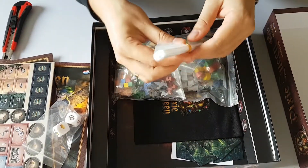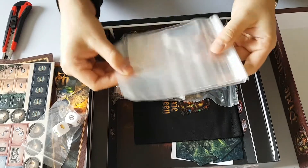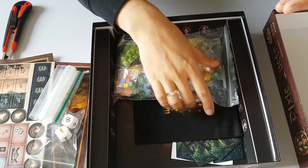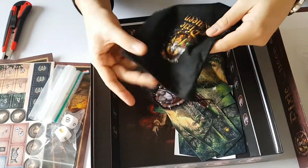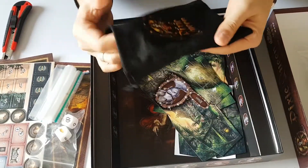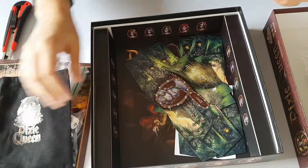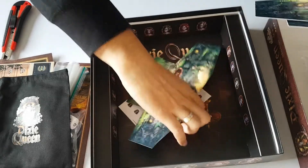Continuing our unboxing video — you get some extra ziplock bags for components, and I applaud this kind of behavior in publishers. This is really awesome because you can never have enough of these for all the different components. Now let's check these little things out. First of all what we have is a cloth bag — it's really nice, you can put your hand in. People with big hands have a problem with this kind of thing in games. There's a logo on it, heat transferred, but it looks really nice. These are your shields that you will be hiding your resources behind.